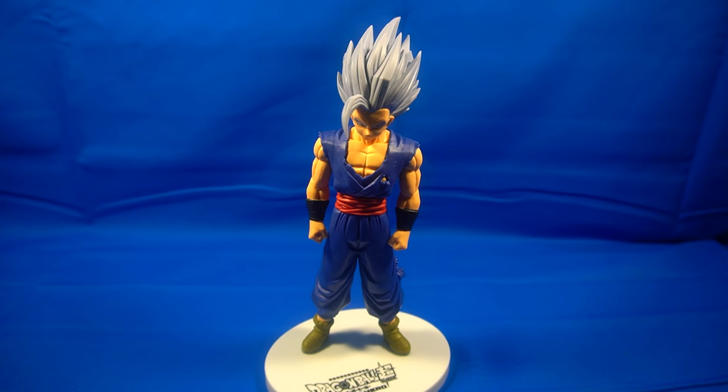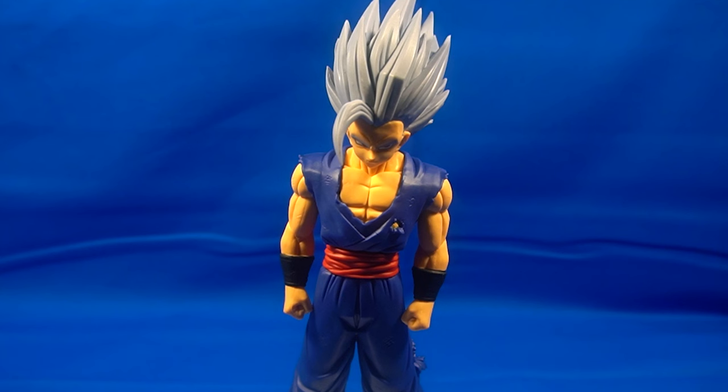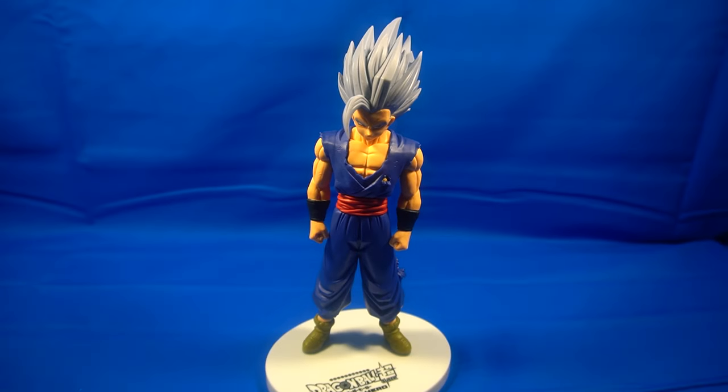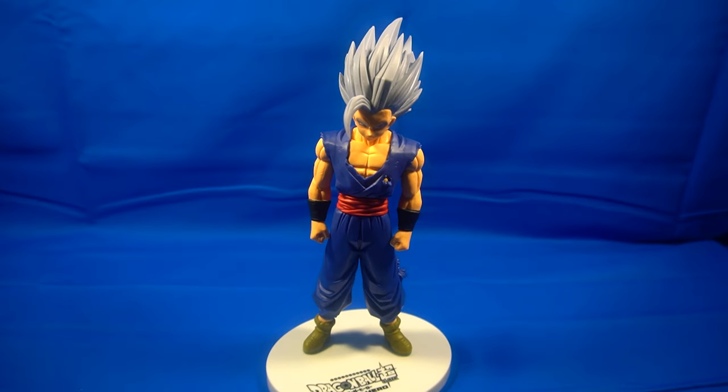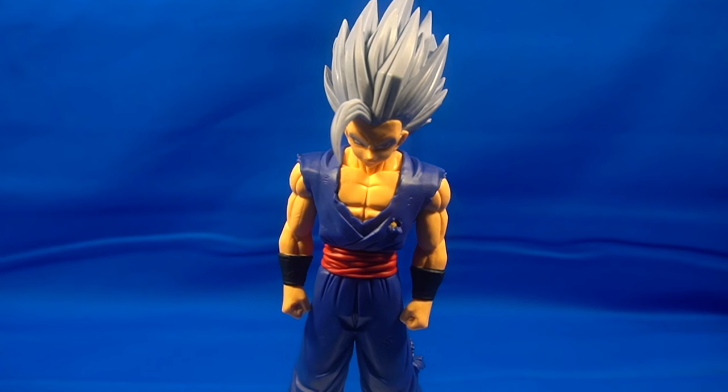Final thoughts guys — it's an amazing statue. It only retailed for about $28, which is what I paid for it at Box Lunch. You can still get it — it's available on their website, Walmart, Target, Amazon, wherever you get your statues. It is made out of PVC and other plastics, so it's pet-friendly and it's gonna look amazing on the shelf.